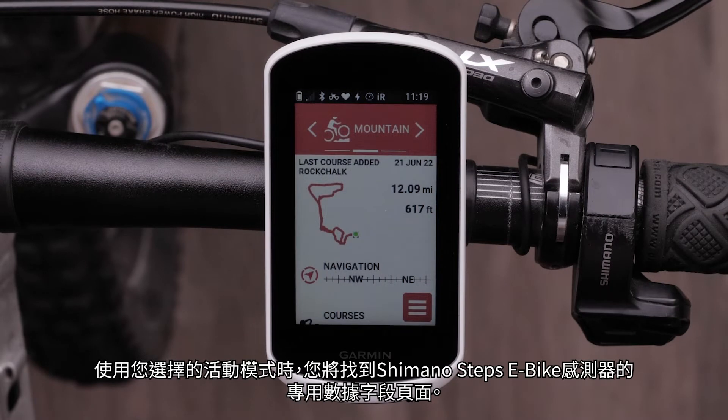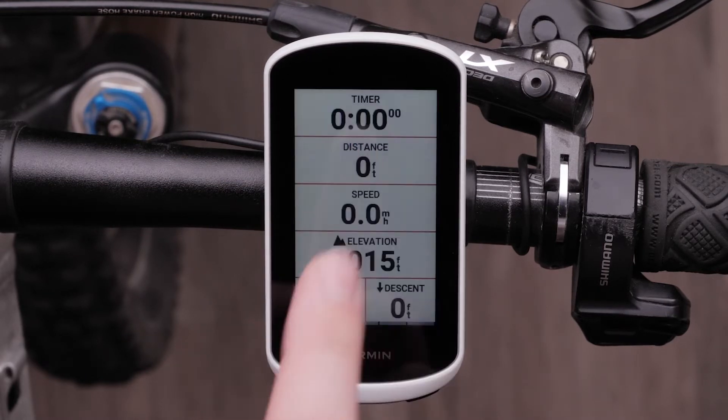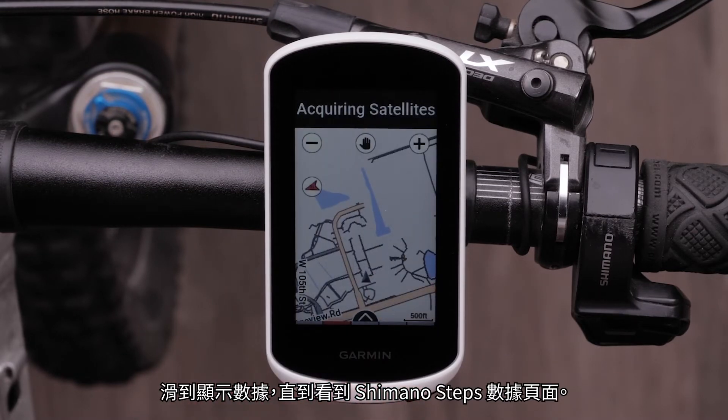The Shimano Steps e-bike sensor has now been added to your Edge Explore 2. You will find a dedicated data field page for the Shimano Steps e-bike sensor when using your selected activity profile. For this video, we will select the mountain bike profile.